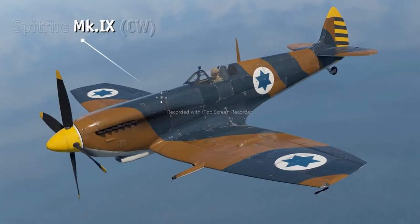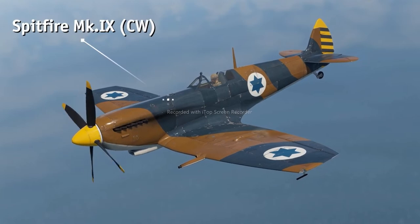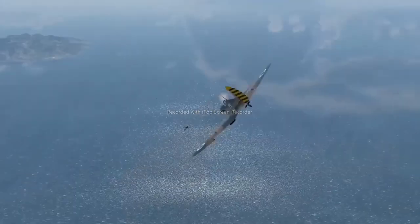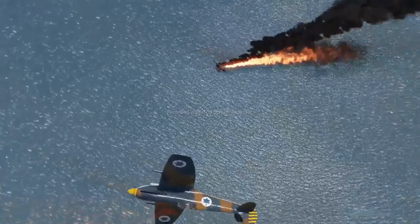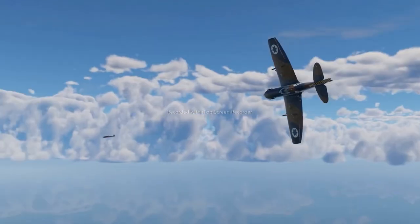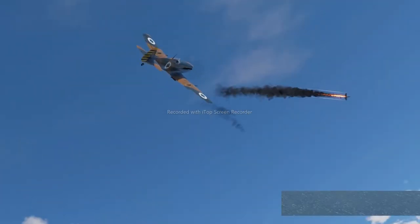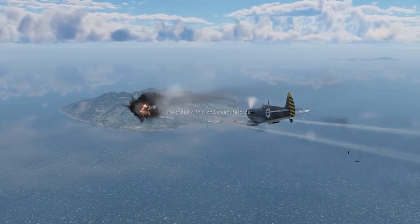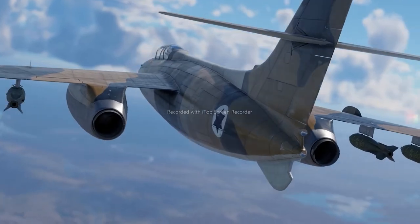Let's kick it off with one of the very few piston engine aircraft of the tech tree, the Spitfire Mark 9 CW. This iconic fighter originally served in the UK, where it played a critical role in preventing German aircraft from invading Britain. Two 20mm Hispano cannons and two Browning machine guns can quickly take care of any enemy aircraft, including large bombers.